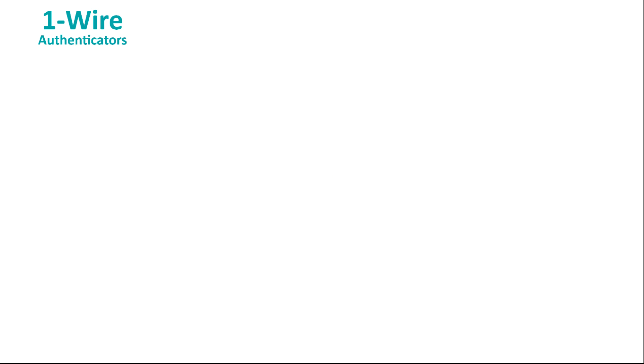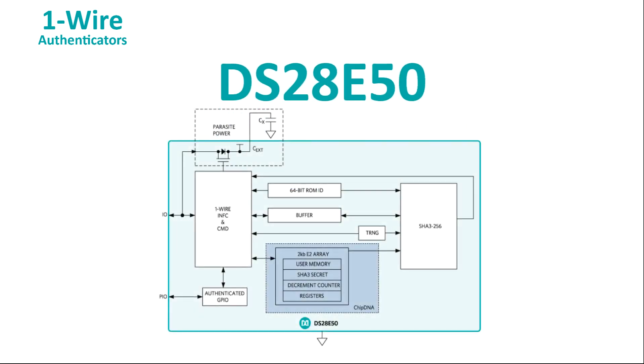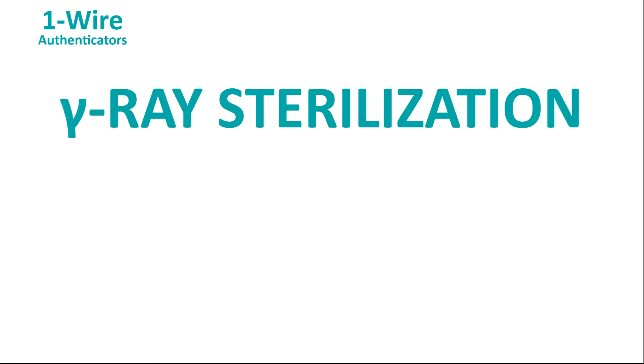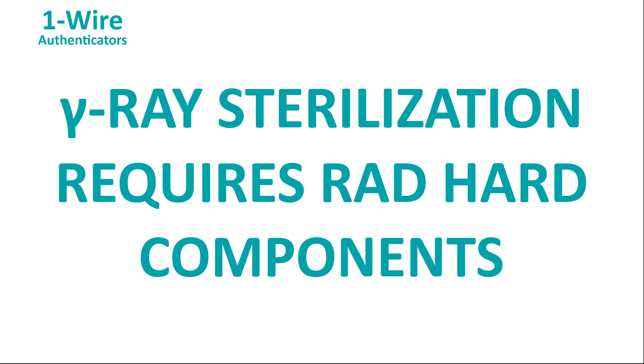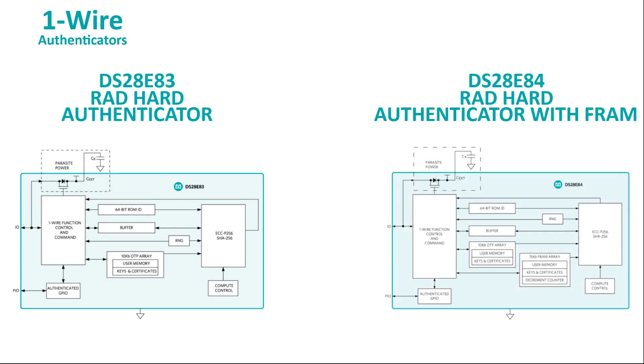Maxim is here to help with a whole catalog of OneWire authenticators. Take the DS28E50 — it's a OneWire device that includes a SHA-3 256 engine for secure, symmetric authentication. And with Maxim's ChipDNA technology, any attempt to tamper with the device will render it inoperable. For some medical applications, it's necessary for the device to survive sterilization via gamma irradiation. The DS28E83 and the DS28E84 are OneWire devices that can resist up to 75 kilograys of gamma exposure.